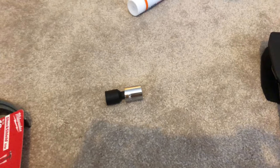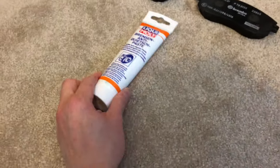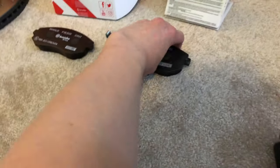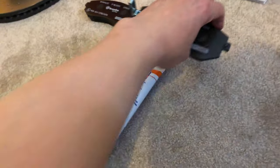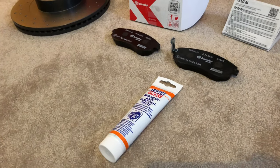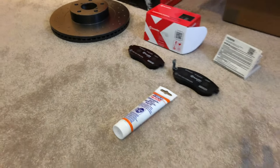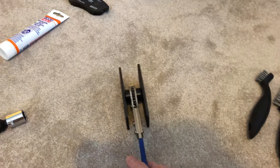So once that's done, it'll be time to install the new brake pads. I'm going to apply this anti-squeal paste on the ears of the new brake pads and pop them into the caliper carrier. Then before sliding the new caliper back on, I'm going to use this to compress the piston and push them back into place.